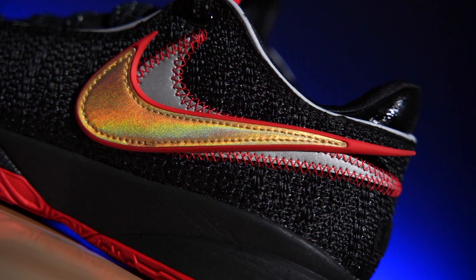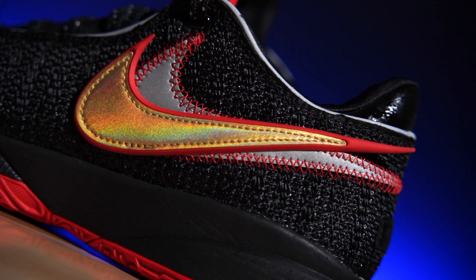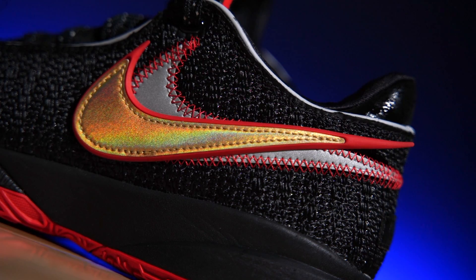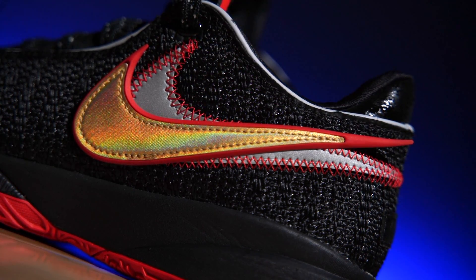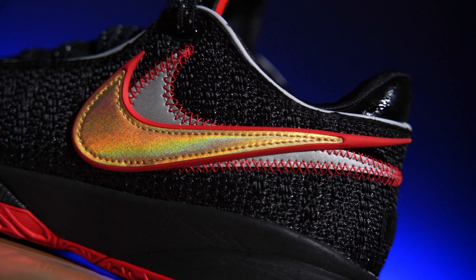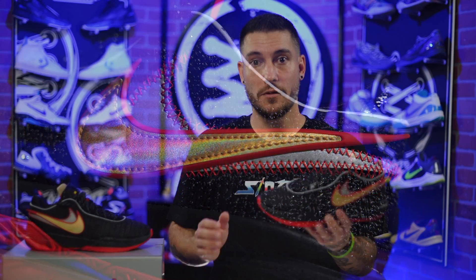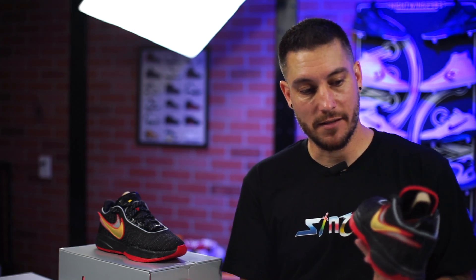They just look and feel amazing. One of my favorite visual features on the shoe is the double swoosh — I just really like how this looks, especially this one where it comes off of the shoe like that. No durability issues with the shoe so far. Is this thing going to rip off? I doubt it. If it was on the inside, maybe — that's where your feet will rub together while you're playing. Typically not along the outsides though.